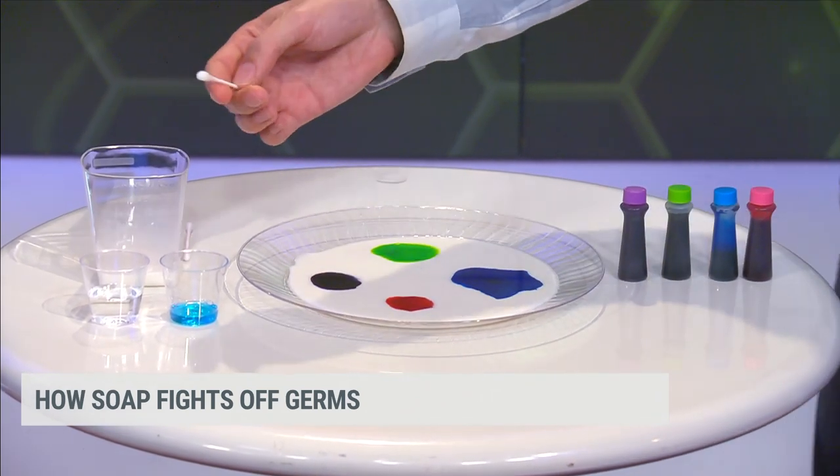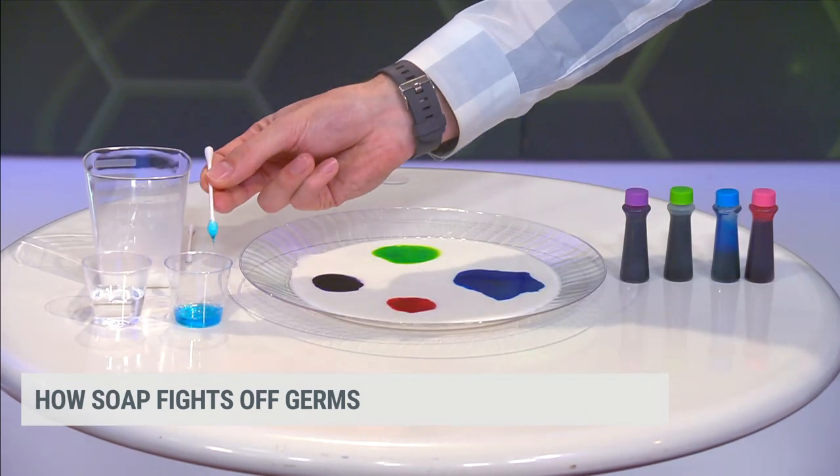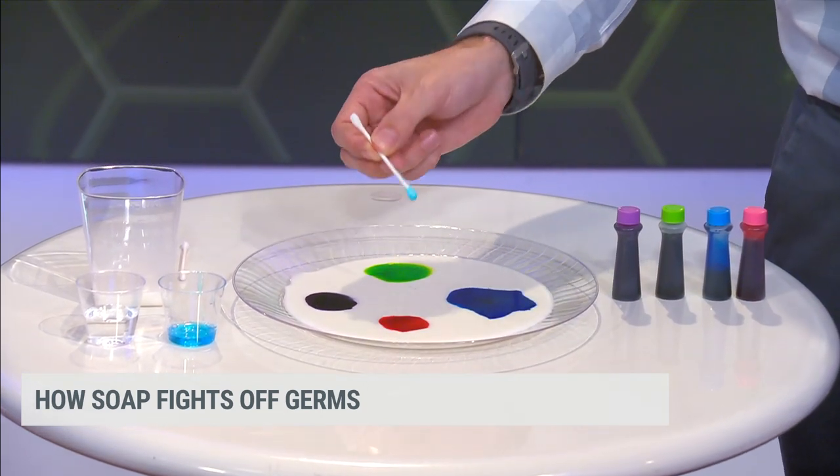Let's dip it in the soap instead. Here's a little bit of the soap — your classic blue generic soap dish or hand soap will work. And now let's put that into the mix.